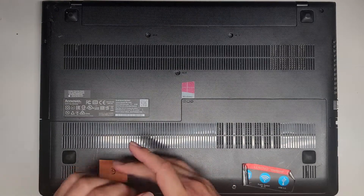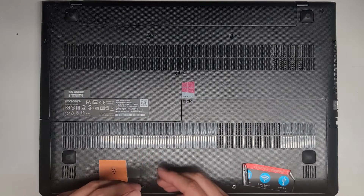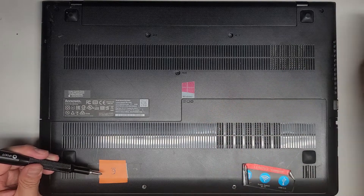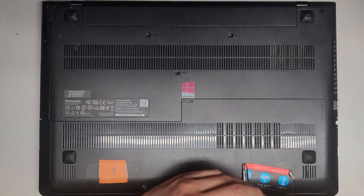Pretty simple. Keep the screws in order because they can be different size, shape, and length. I just put them flat side down on my desk and remove them. There are only two here, so very simple.